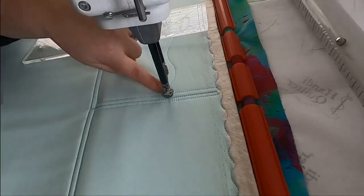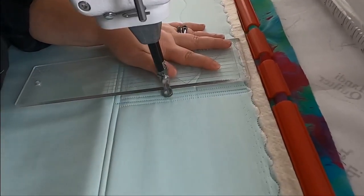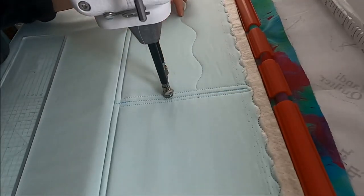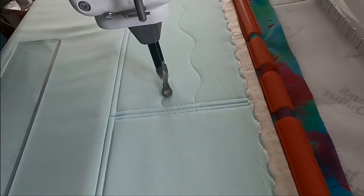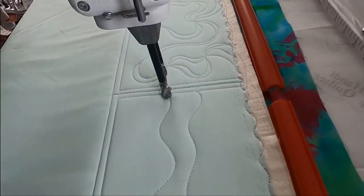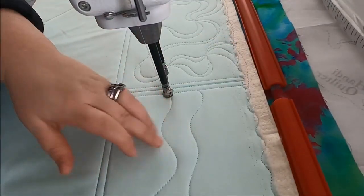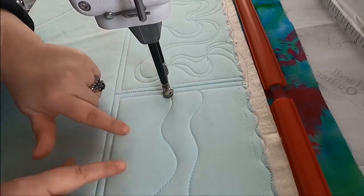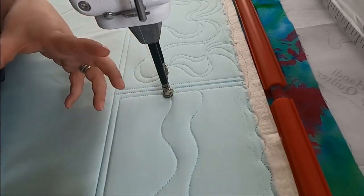I'm going to use my ruler and just move down to get a little bit of space. What we're doing here is we're creating an unquilted area that will live between these wiggly lines. So now we've separated this into three areas. We are going to leave this all unquilted and do a very dense filler right here and above so that this river of unquilted area is very prominent.